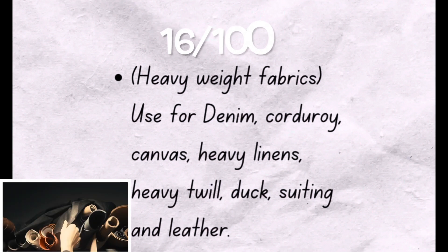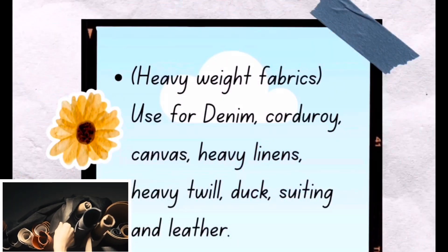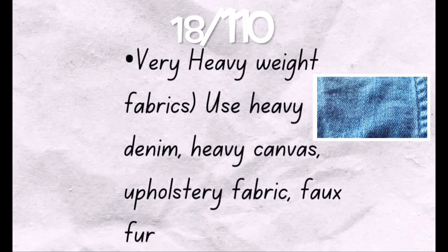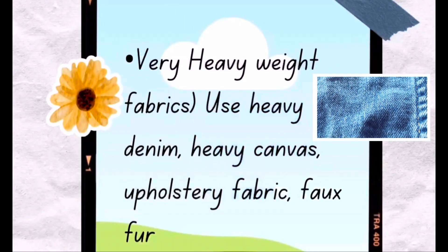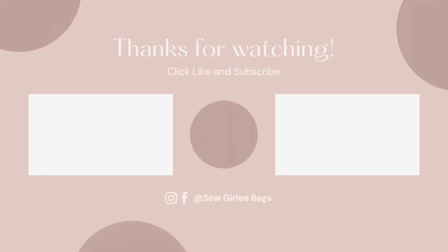For heavyweight fabrics like denim and corduroy and heavy linens, needle number 16/100 is good for that. And needle number 18/110 is perfect for heavyweight fabrics. With knowing all this, you definitely will find the right needle for your next project.